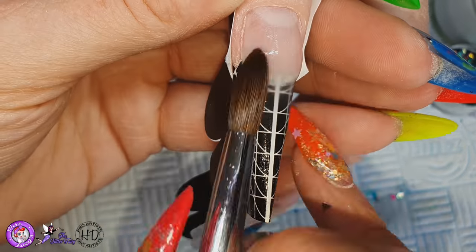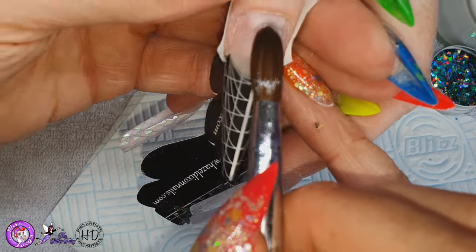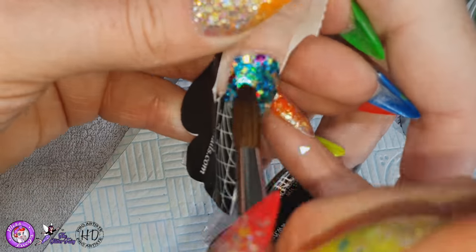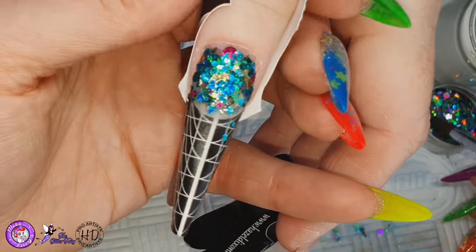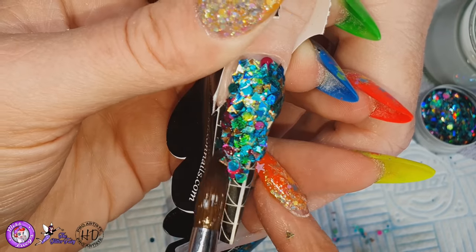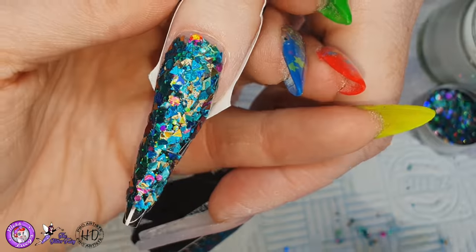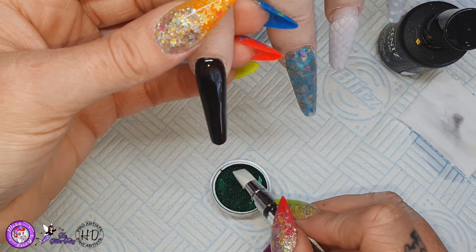And with the thumb I did exactly the same as I did with that middle finger. So I'm applying a thin clear base and then I'm going to apply a full glitter nail here. And when all those nails are completed I file them in the usual way. There is a link in the description below for my filing routine and then we're coming in to the decoration.